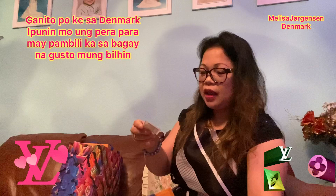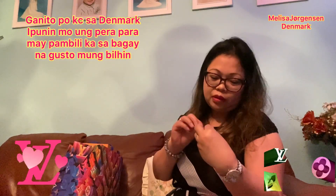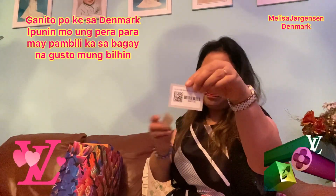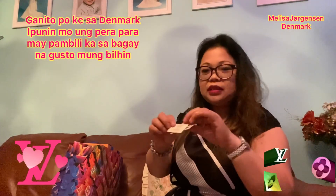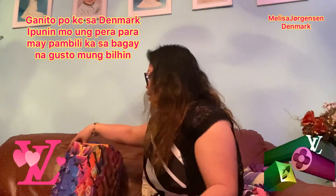Inside there's something with writing and a receipt. I think this is for my wallet, along with some Louis Vuitton branding materials.